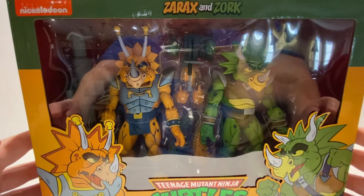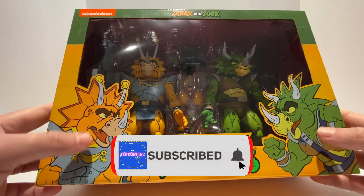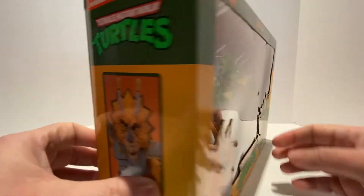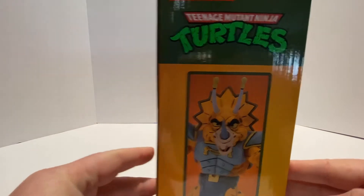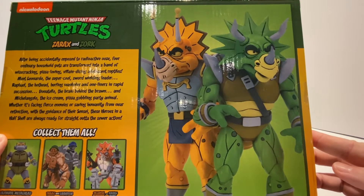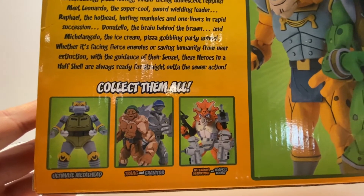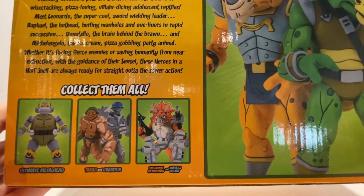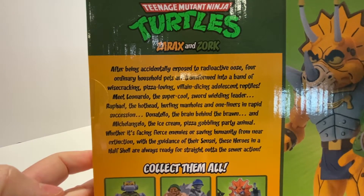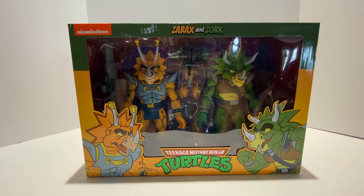We'll take a closer look at the box. You can see the characters there in the window, and there's cartoon likeness artwork on the box. The top says Teenage Mutant Ninja Turtles with a classic logo. The side view has Zorax, and Zork on the other side. On the back, we have artwork of the actual figures out of packaging, along with the Metalhead, Trag and Granator 2-pack, the Triceraton Infantryman and Roadkill Rodney 2-pack, and a little cartoon Turtles bio. It looks like a really awesome 2-pack, so let's get these guys out of the package.